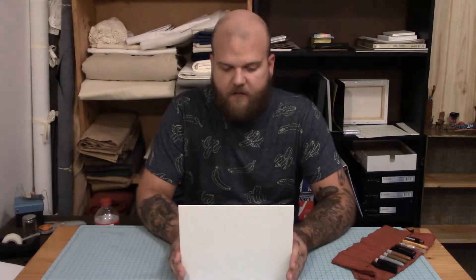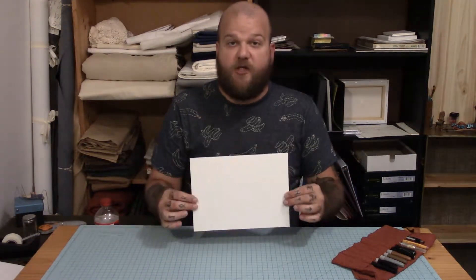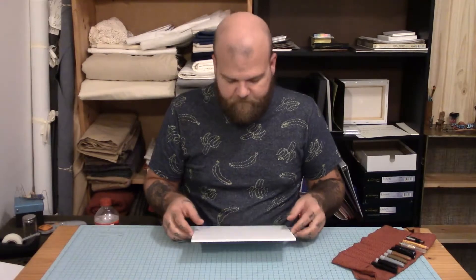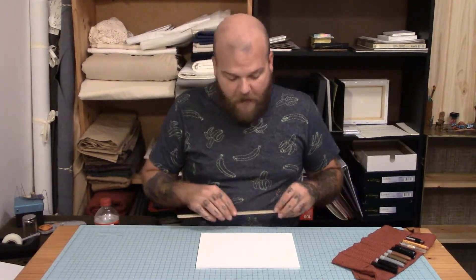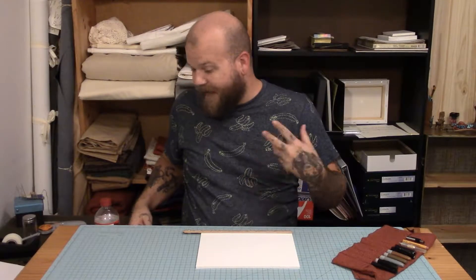So what I took is a piece of foam core. You can get this at Walmart — I bought the sheet and it is four times this big. I went ahead and cut it into quarters because I can get a gel frame out of each one of these. Now I know that my light is five inches around, so I want to go ahead and account for that.